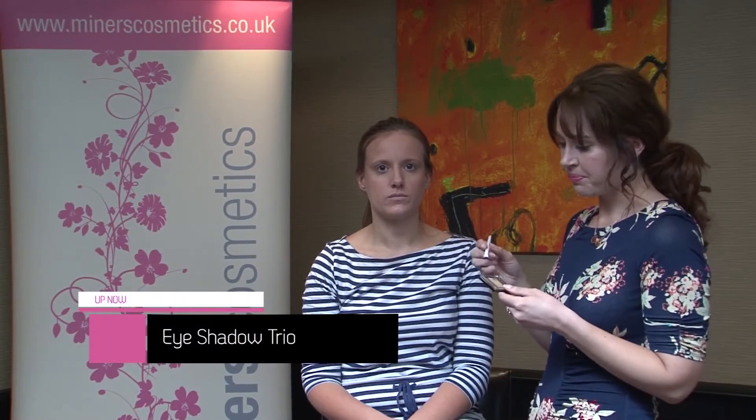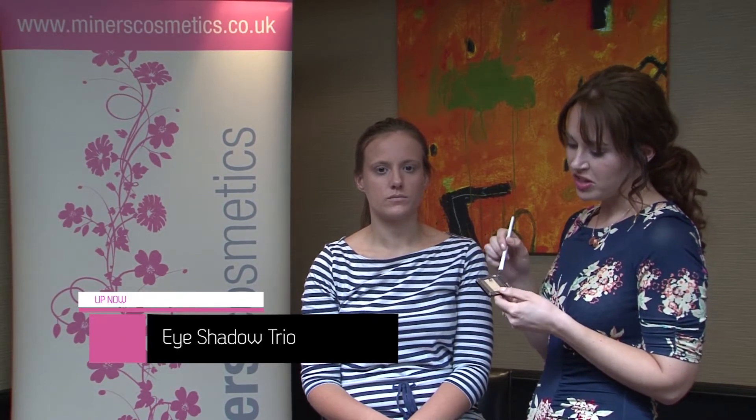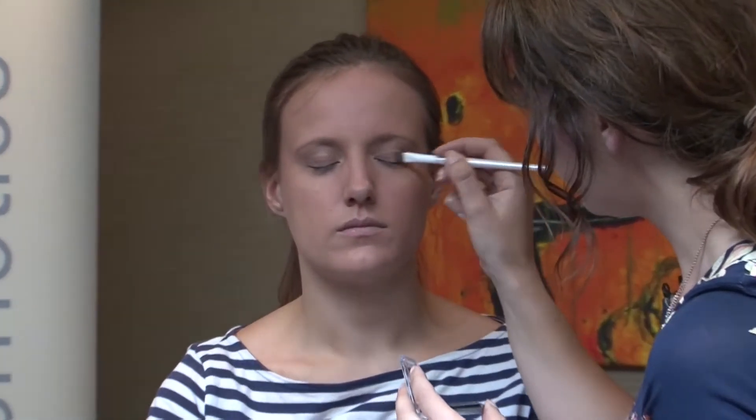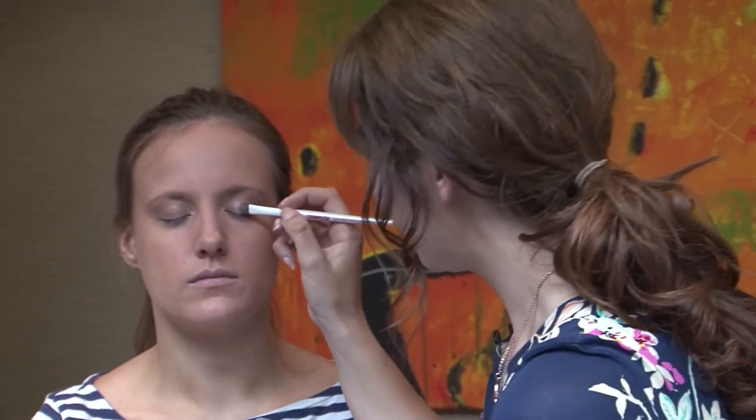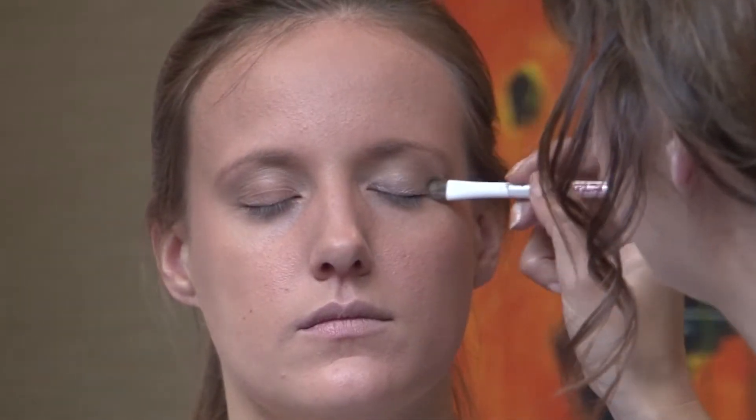Next, I'm going to take the Eyeshadow Trio Palette in Goddess. This is a really nice mix of beige and chocolate browns that's going to suit my skin tones. Starting with the middle colour, the palest shade, I'm just going to apply it to the lid. This palette has a really subtle hint of shimmer — so again, really pretty for holidays. Next, I'm going to add the darker shade to the outer corners of the eye and blend it into the socket line as well.